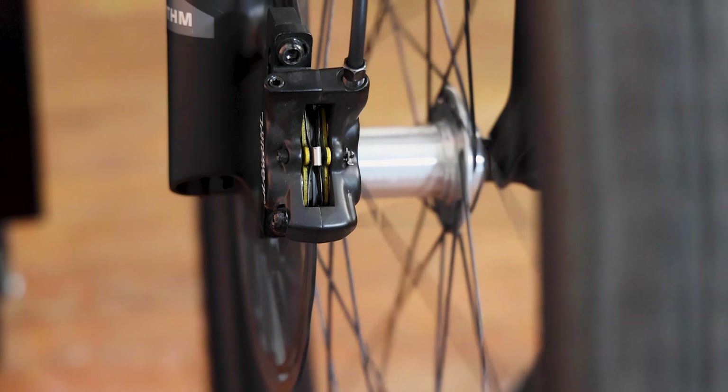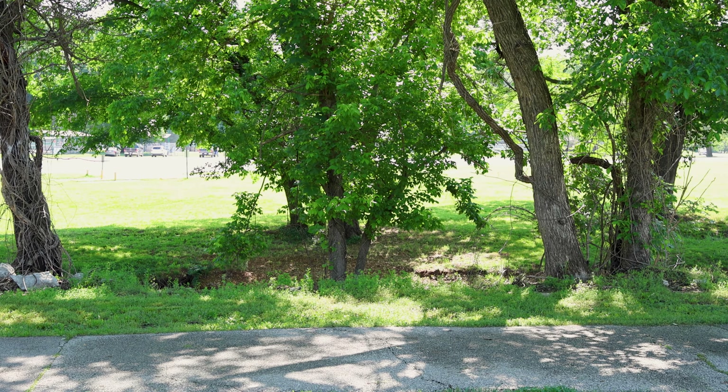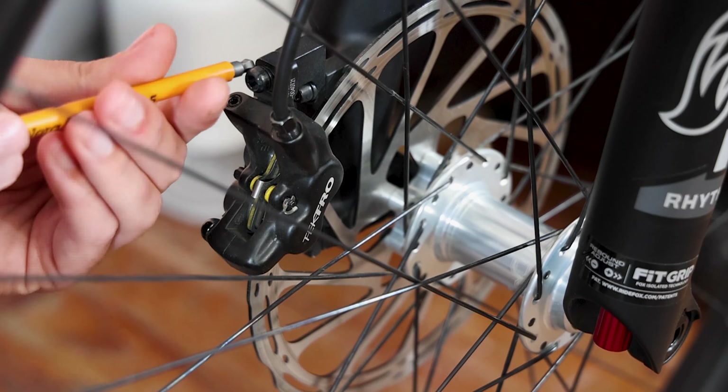Our first talking point is brake rotor alignment. Misaligned brake rotors can lead to poor braking performance and unnecessary wear on your brake pads. Here's a simple method to ensure that they're perfectly aligned.